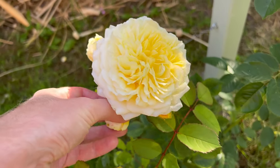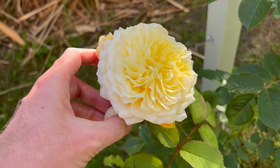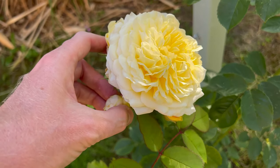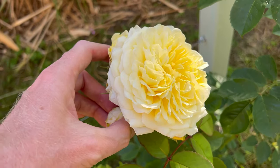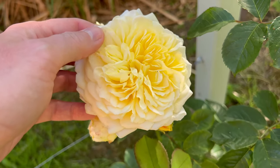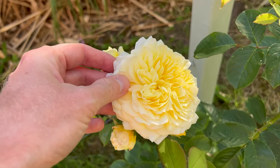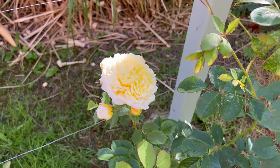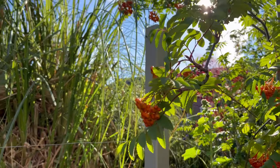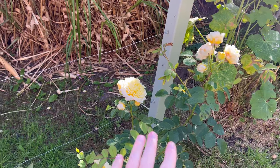It's lovely - it's a fresh lemon zesty colour that I don't have in the garden. I do have a lot of yellow roses but everyone has its own tone, and I can honestly say this is absolutely beautiful. I love it and I can't wait to see it grow further - I'm growing it in the front garden up this post that I made with wires going around.